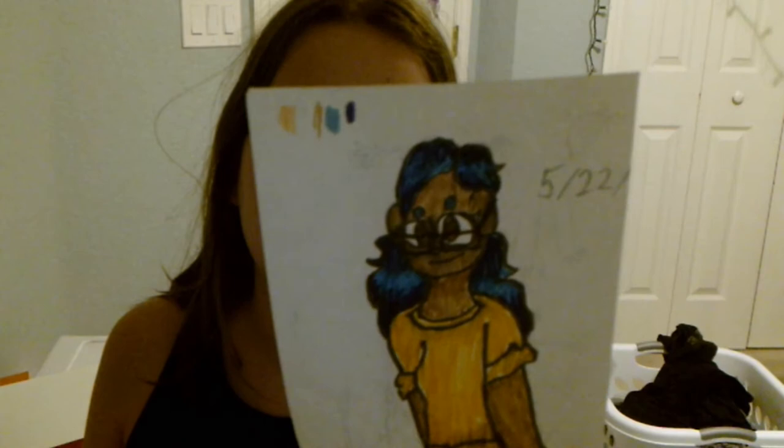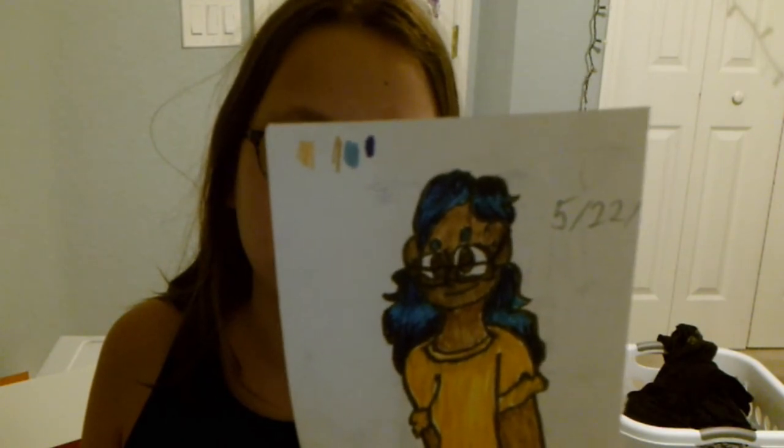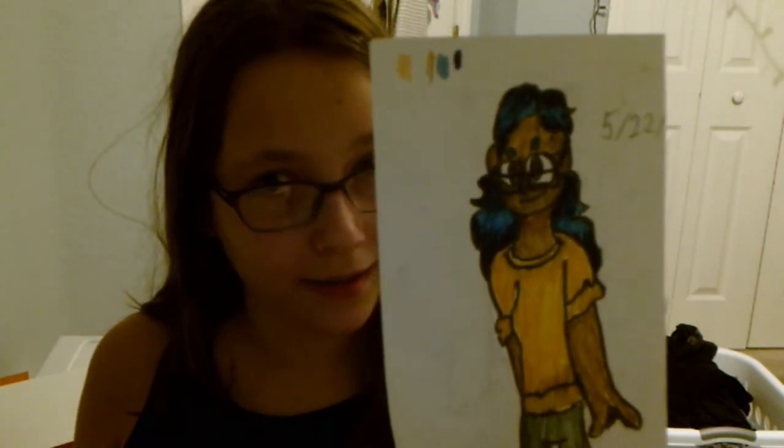Hey guys, it's Sage Emochi, or whatever you want to call me, and today I'm going to be doing an OC challenge thing where I'm redrawing an old drawing that I did, and here it is. It's not the best, but I think it will be very fun to redraw, because this is a very plain outfit, a very plain pose, so I'm just going to try and spruce it up a bit.